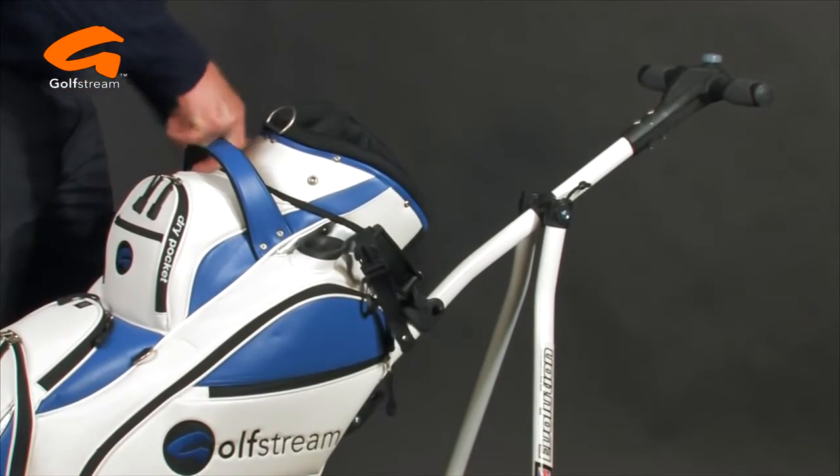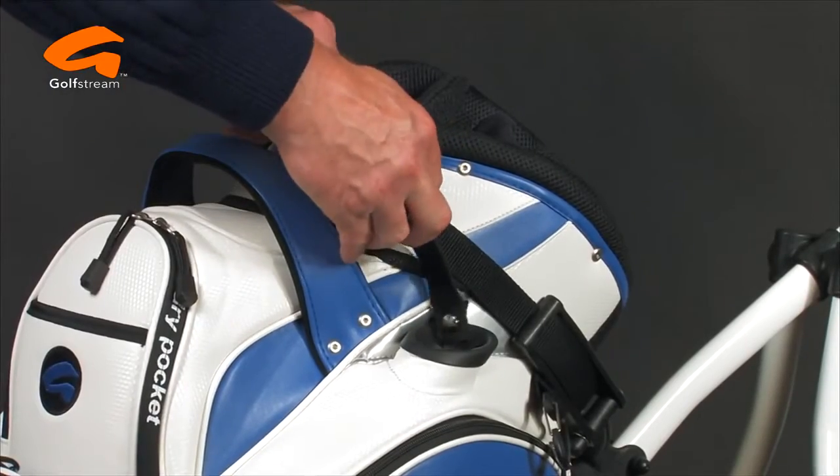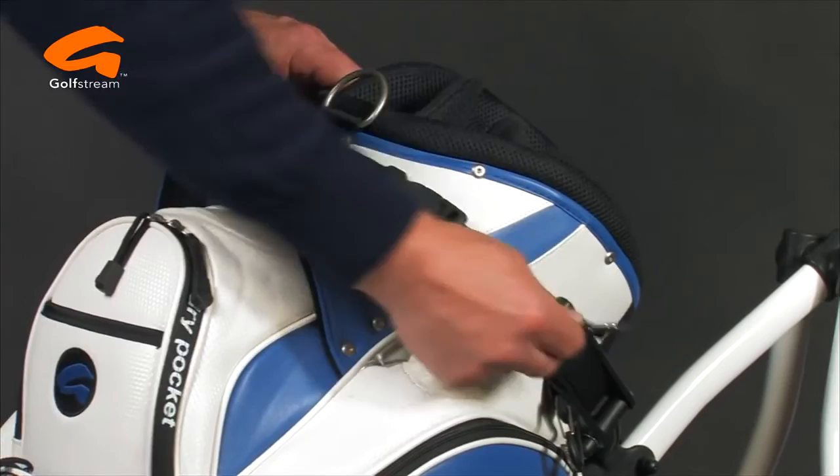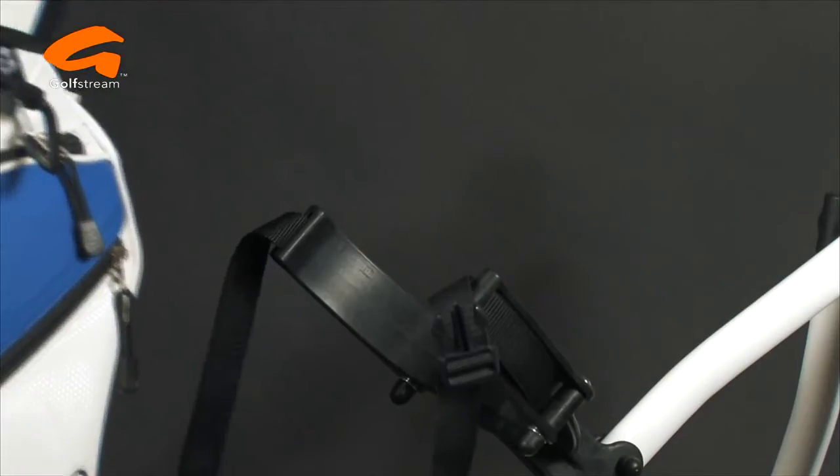The oval aircraft-grade aluminium tubing offers incredible strength and holds your bag firmly in place. The adjustable upper bag stay arms hold any bag perfectly.